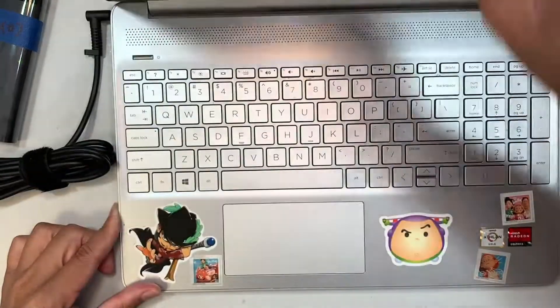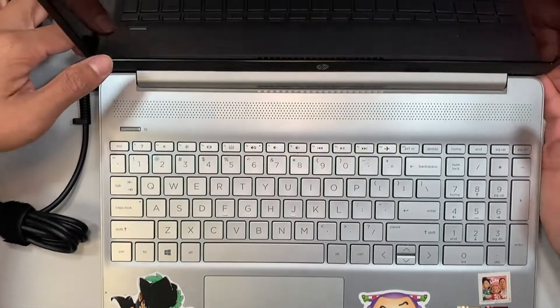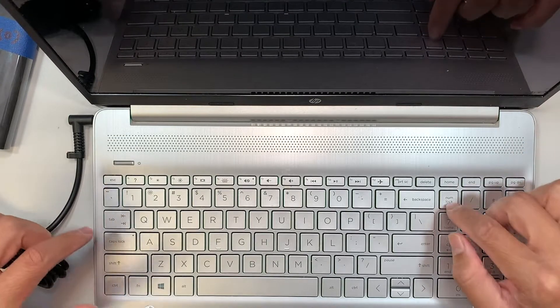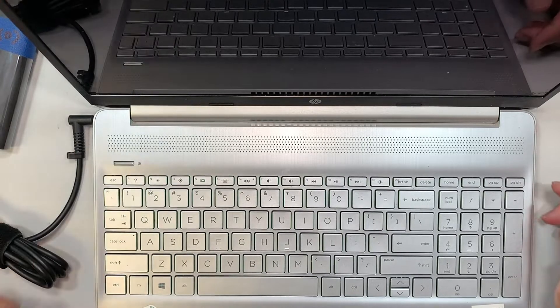When I try to turn it on and press the power button, there's no display on the screen, you don't hear the fan spin, no light on the Caps Lock, no light on the Num Lock, and the power doesn't even power up.